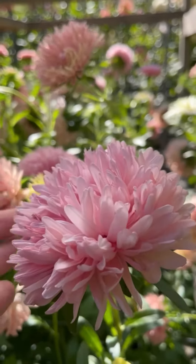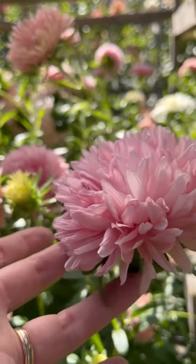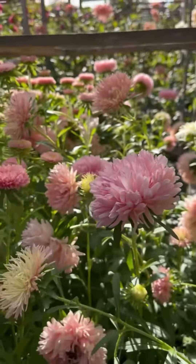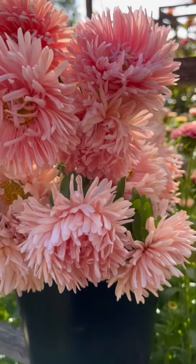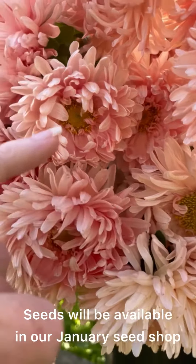Moving on, these ones are the King Size Apricots — they are a beautiful blush color. Some of them are more pink and some of them are a bit paler, almost a creamy apricot. What a lovely bucket of them! You can see that the flowers are all slightly different — some of them are more open, more like singles.